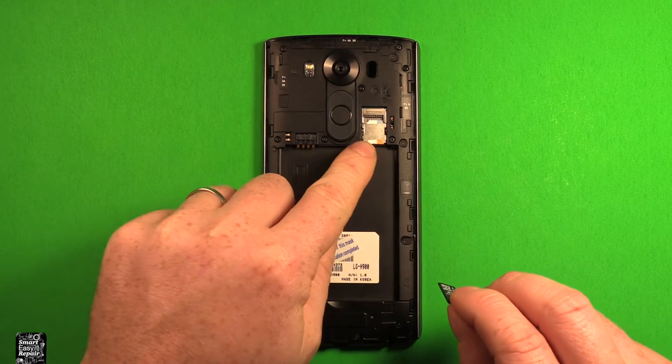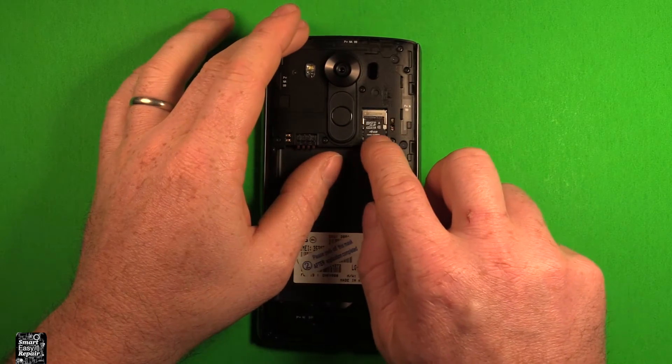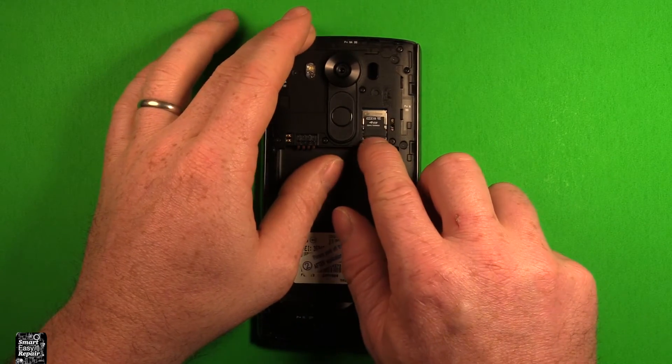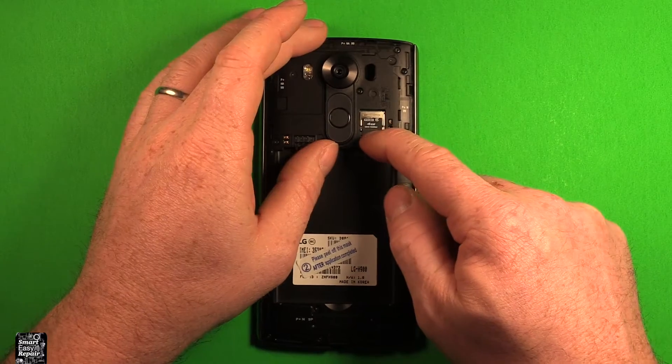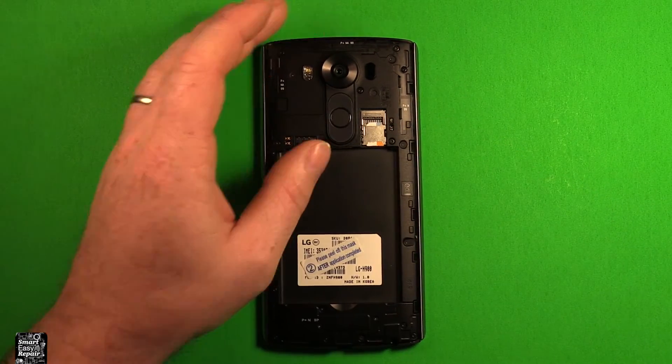So if you have a micro SD card like this, what you can do is it goes right in here above the SIM card. Just grab it and set it right down in there, and just slide it forward, just like that. So to remove it, just carefully slide back, and it pops right out of there.